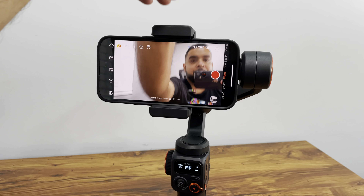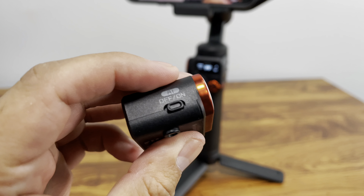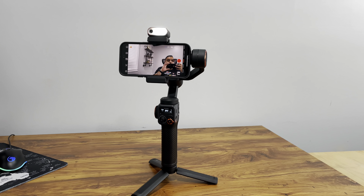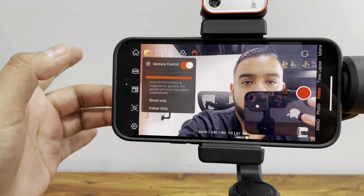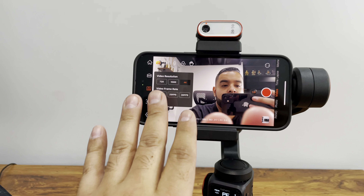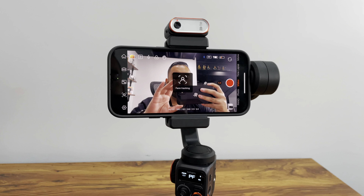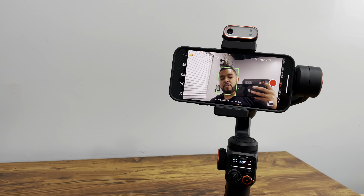We do have the fill light right here — here's the fill light and the on button. It's rechargeable, so we might need to charge it. There we go, the light turns on right there. This is gesture control — you can set it to shoot only or follow only, so it'll follow you once you set up your gesture. My favorite feature is you can change the video resolution up to 4K at 60 frames per second using the app. You can also do object tracking — set up an object and it'll follow it — or face tracking, so it'll follow your face as you start moving on its own.